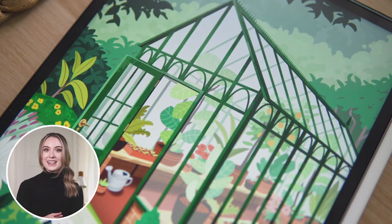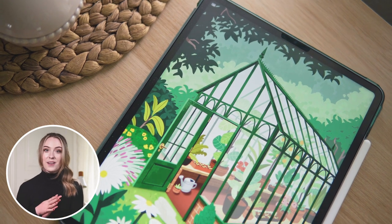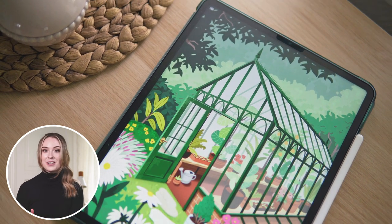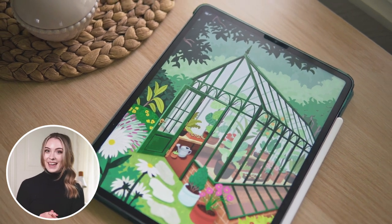Hey guys, welcome back! If we haven't had the pleasure of meeting before, my name is Annabelle and I like to make digital art and share things that I learn along the way. In this video, I'm going to be making a whimsical greenhouse scene in Procreate and sharing my process from start to finish. It's my first time attempting a background on this scale and it's also my first time in a while not making fan art for YouTube, so let's just see how this goes.